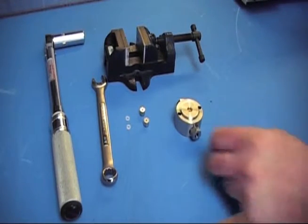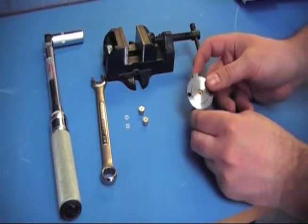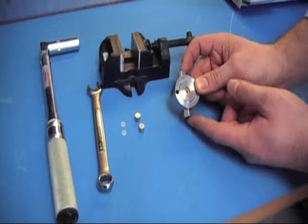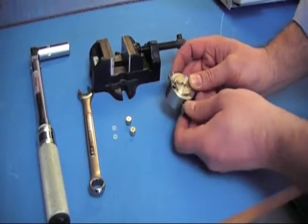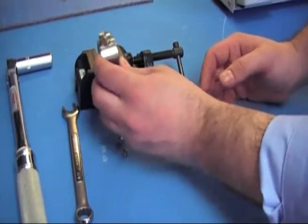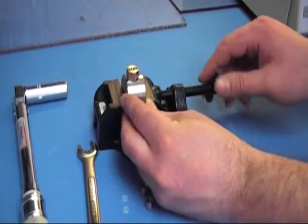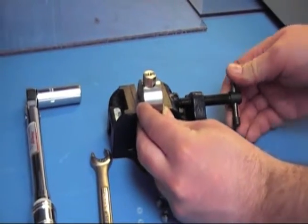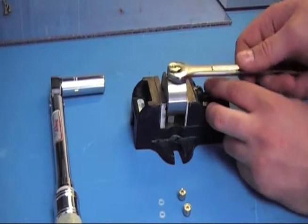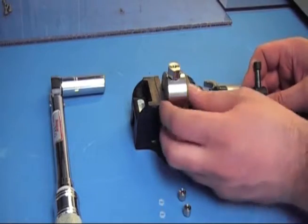After you have the head removed, you want to loosen up the check valve housings so you can get the check valves out. For this, I recommend a vise. Slide it in — it doesn't matter which end you start with. Get your half inch wrench, and you don't take it all the way off yet, you can just loosen it.